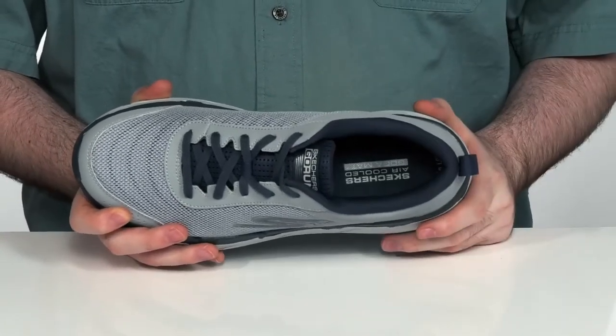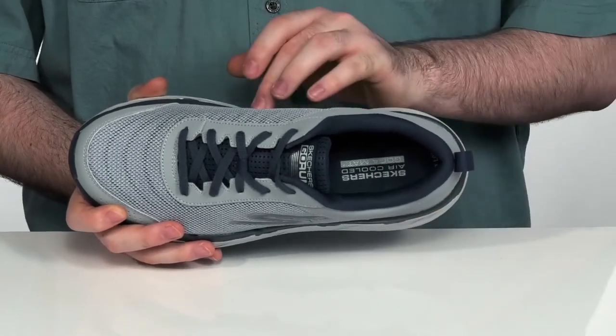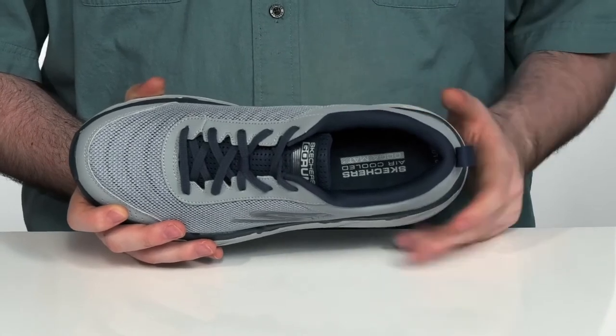In the bottom, it has an air-cooled Goga mat comfort insole for a very nice and cushiony fit, with an OrthoLite memory foam insole layer underneath to add some extra cushioning and high-level breathability.